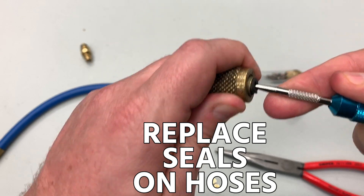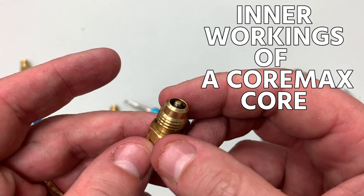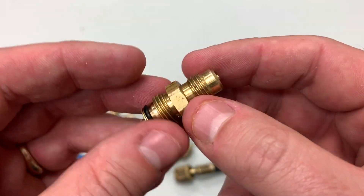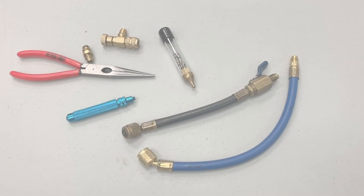Then there's how to replace the seals on your hoses, which is quite easy — there's a nice little tool I'm going to show you how to use. And finally, the inner workings of a core max core and what to do if you run into one of those, especially if you want to pull a vacuum. Depressing cores is actually a little more complicated than a lot of technicians give it credit for.